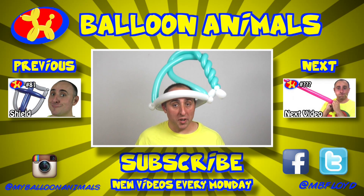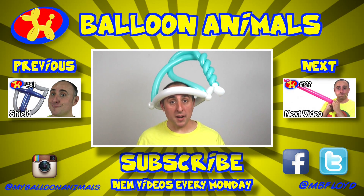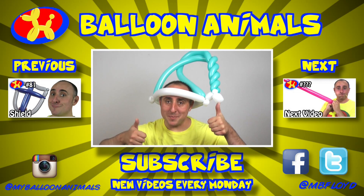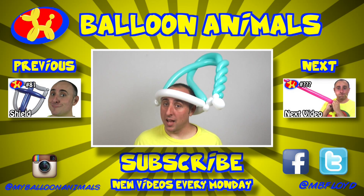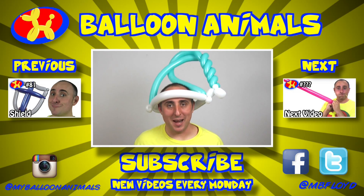And we're done with our stocking cap. What do you guys think? Is this something you'll use? Let me know in the comments below — and let me know what you want to learn next. If you enjoyed this video, click that thumbs up button, and if you want more balloon animal lessons, check out the playlist here and subscribe to my channel. I do this kind of thing every week. I'm Michael Floyd, your balloon twister. Remember, anything — even silly hats — can be made out of balloons.